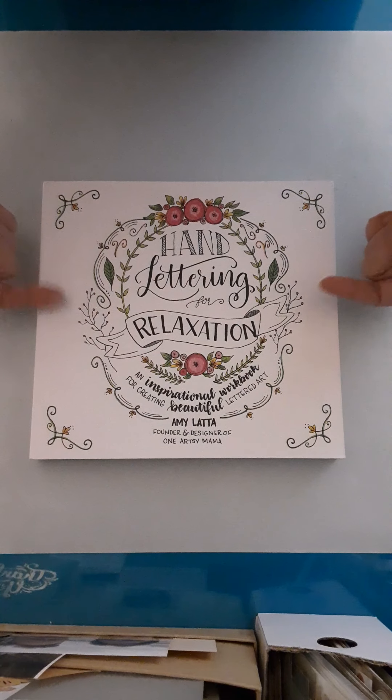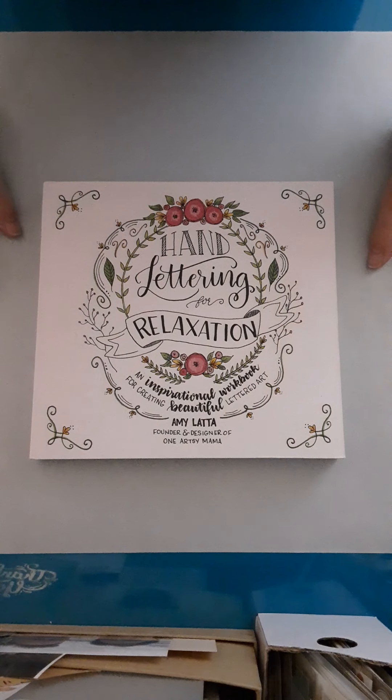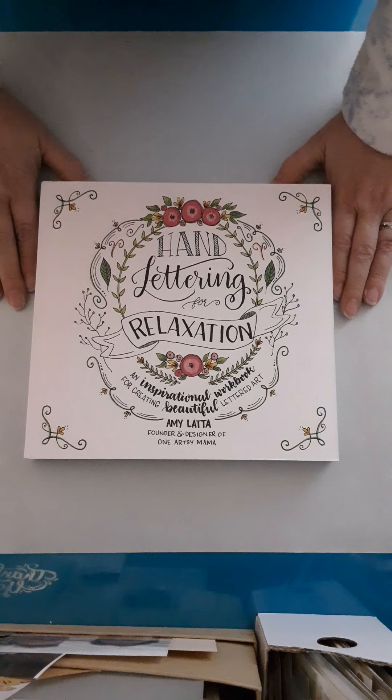This is going to be very freeing for me — to be able to do lettering and add things to our coloring book pages. It's a good-sized, pretty thick book, and the pages are thick enough that I'm not worried about regular Micron pens or something going through. There's lots of cool stuff in here. Let me know what you think, let me know if you end up buying it, and have a good week!